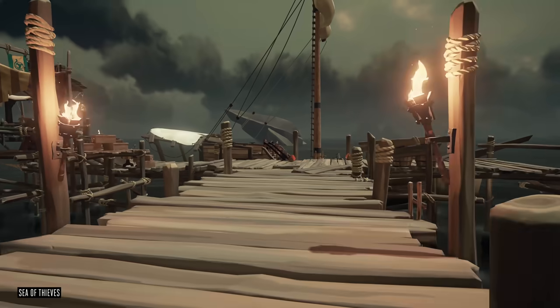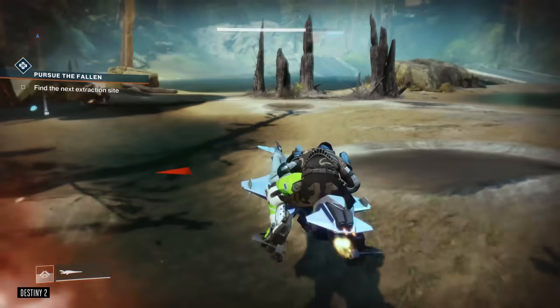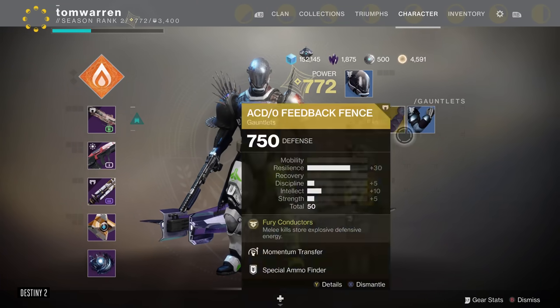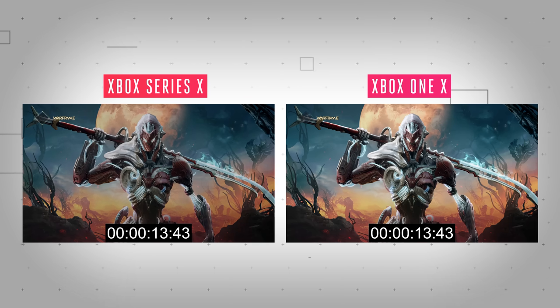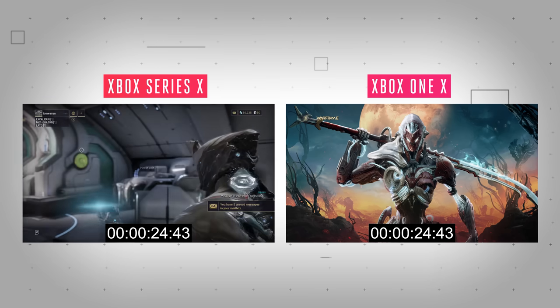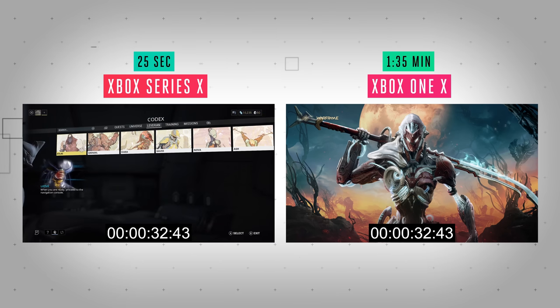Speaking of older games, I've been testing a bunch of backward compatible games over the past week, and it's fair to say the Xbox Series X improves all of them, even though game developers haven't enhanced them for the new console just yet. Load times are incredibly good in most games. Warframe loads in around 30 seconds on the Xbox Series X, while on the older One X it takes about a minute longer. These comparisons really highlight just how long it takes for the Xbox One X to load games.